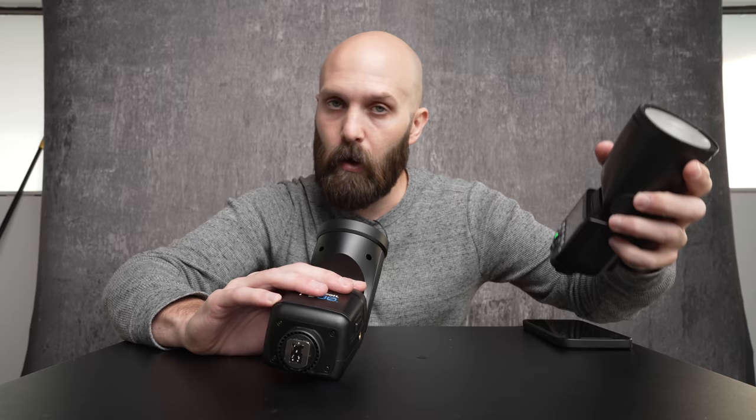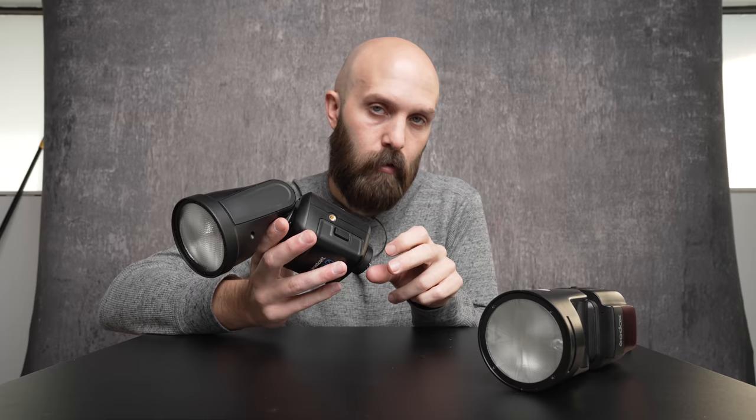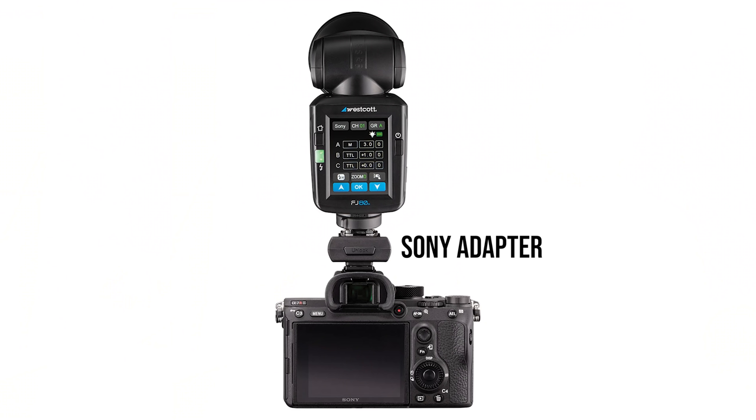The second big difference is down here on the shoe. This is the Godox V1S, meaning it's only compatible with Sony cameras — at least fully compatible. The FJ80, on the other hand, is compatible with all brands. You can put this on a Canon, a Nikon, a Lumix, a Fuji — it'll work on any of those. The only one that comes with an asterisk is Sony. With Sony, you're required to put this on an adapter, and then that adapter attaches to your camera. As a Sony user, I view this as a negative because it's one more piece I have to bring along, and it just feels weird putting this big speedlight on top of a little tiny adapter.